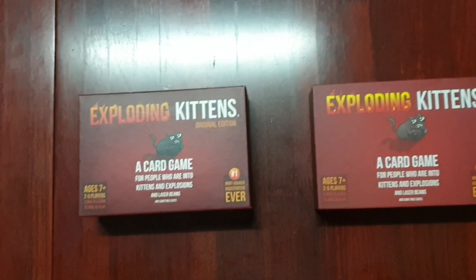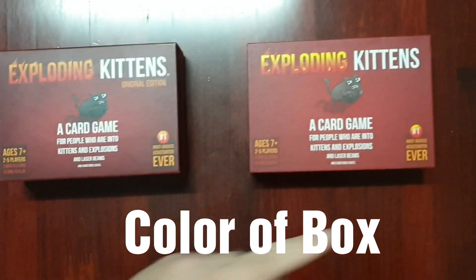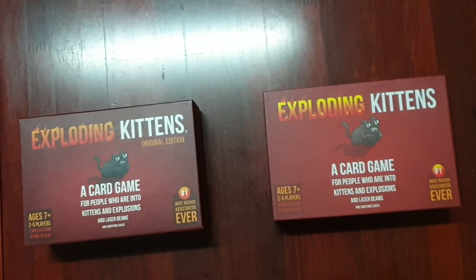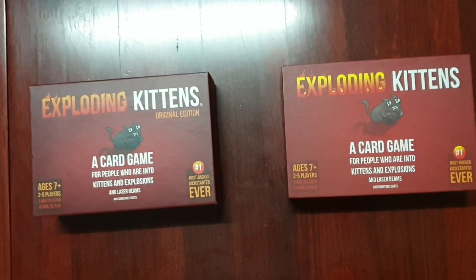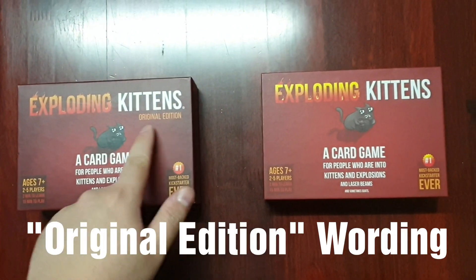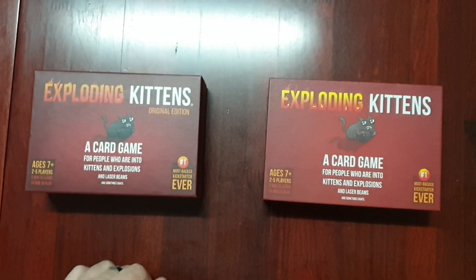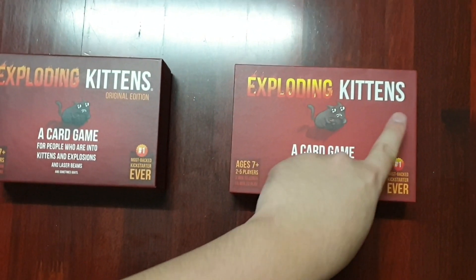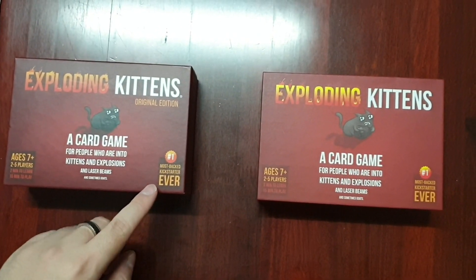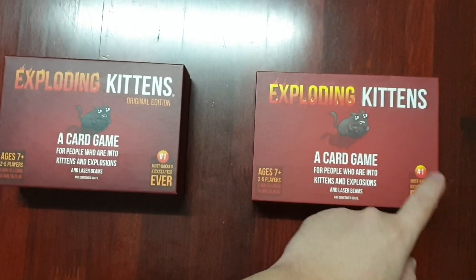If you want to know the main difference, you can see from the color — the left is slightly different as compared to the right side. Also, you can see a very obvious trick to know whether it's authentic or not. For newer editions, you have to look for the 'original edition' marking. This is one of the telltale signs of an authentic product, whereas on the replica, there isn't anything there. Also, this one has a slightly darker red background as compared to the replica.